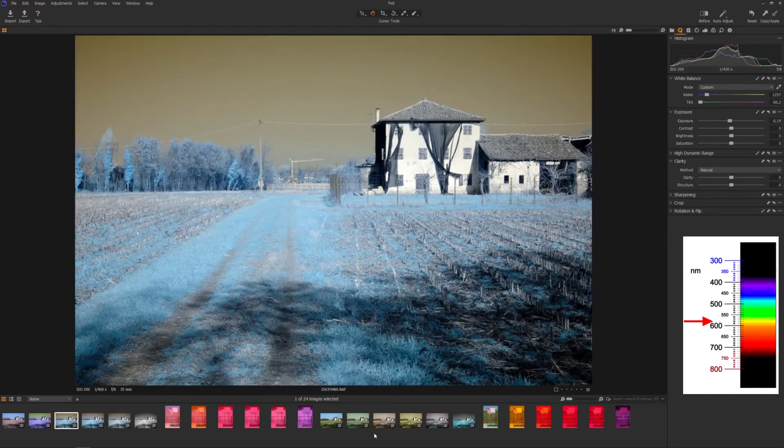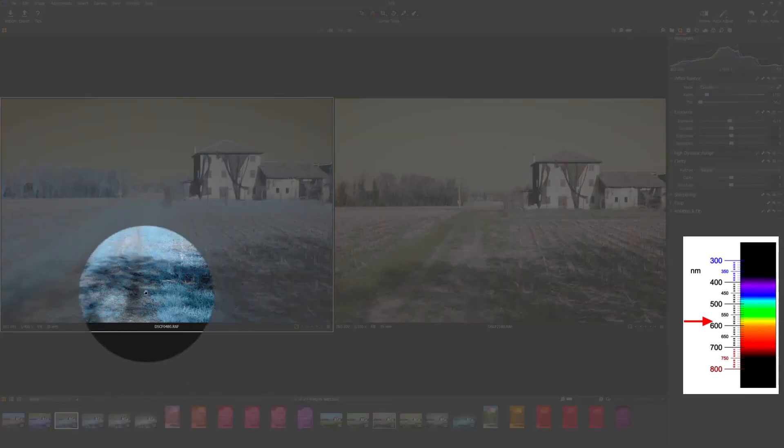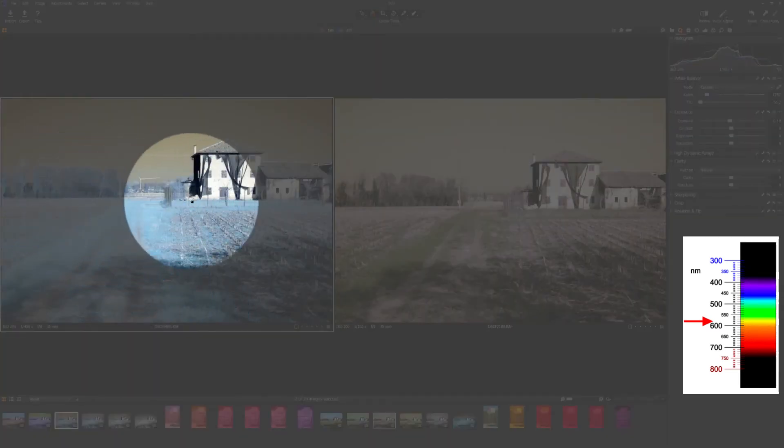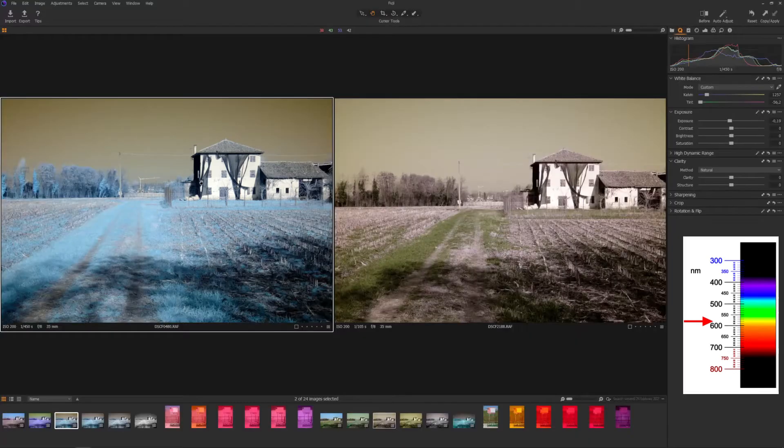Let's go to the 090 filter, the red filter — the first and lighter of the red filters. As with the 040 filter, you start seeing more infrared coming out of the image, and some colors disappearing and going toward black and white since we are cutting anything under 580 nanometers.